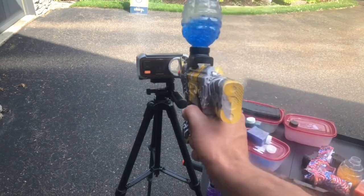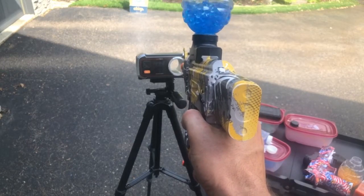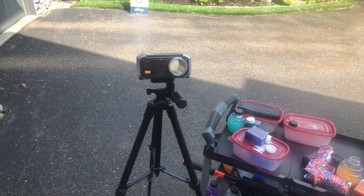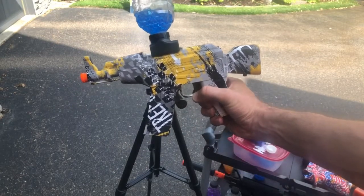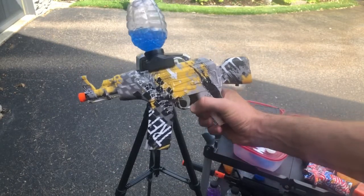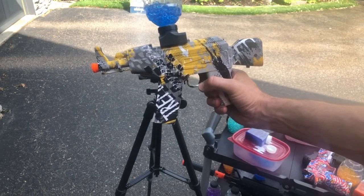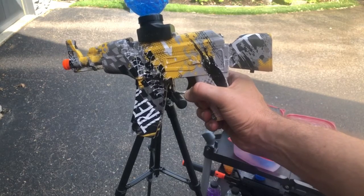It looks like we might be getting a little better — up to that 150 to 160 FPS range, at least with the blue ones. So maybe it does make a difference. Maybe the balls are slightly different size. There are a lot of variables and they're pretty close in FPS, but that is the Charmory gel beads.